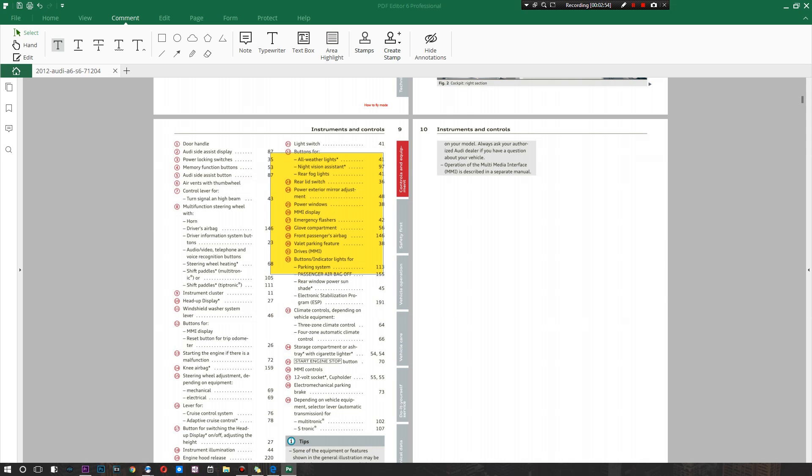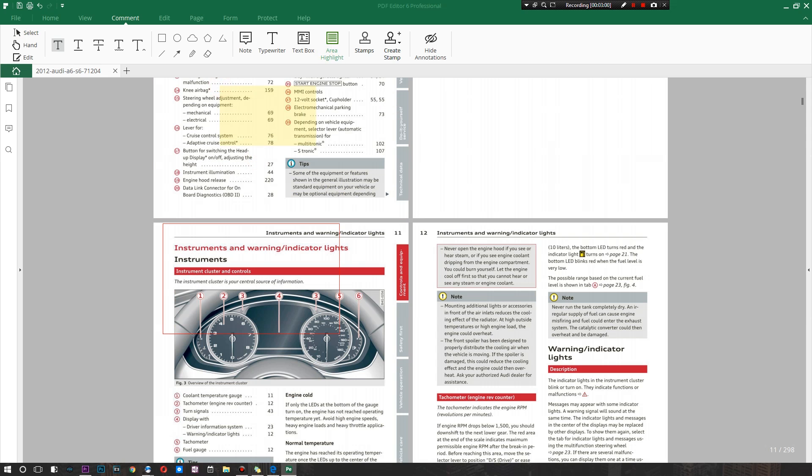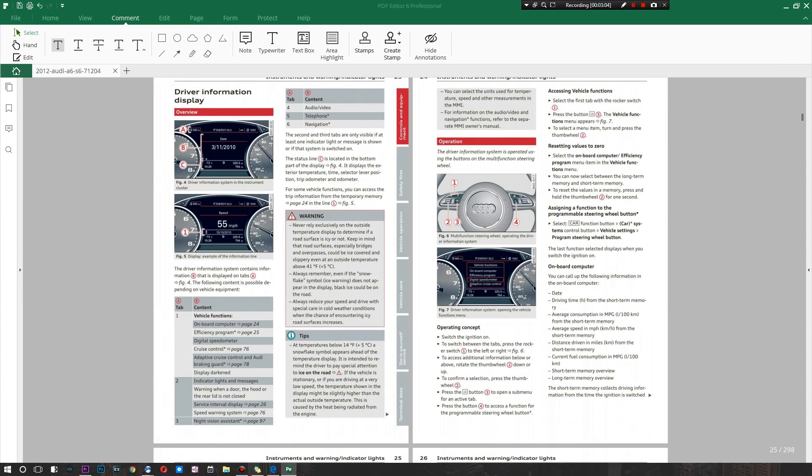You can also do an area highlight — highlight a particular section and whatever note you add corresponds to that entire section. You can keep adding highlights in as many places as you want. Jumping to a more interesting page — say I want to highlight just this image, well just like that I have it highlighted and I'll remember where to look. This is useful for college PDFs too: if you have a massive textbook you can highlight sections and add study notes really easily.